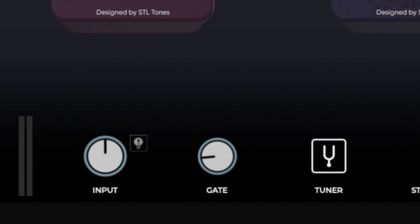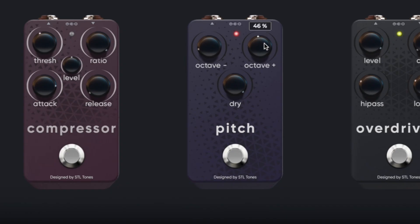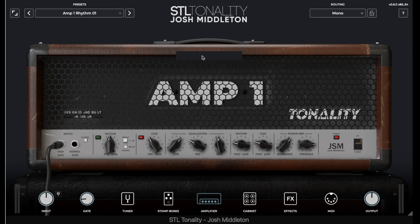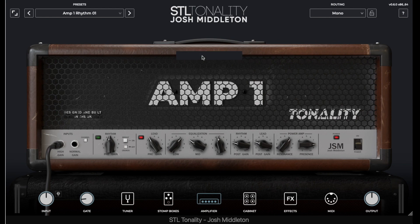Inside his Tonality suite, we've got a gate and a tuner. In front of the amplifier in the stomp box section, we have a compressor, a pitch shifter which is more or less adding a high octave or low octave — that's amazing — and two different overdrives that do their own separate unique things when you boost the amplifiers. Then for the amplifiers themselves, we got three different amps: one, two, and three.